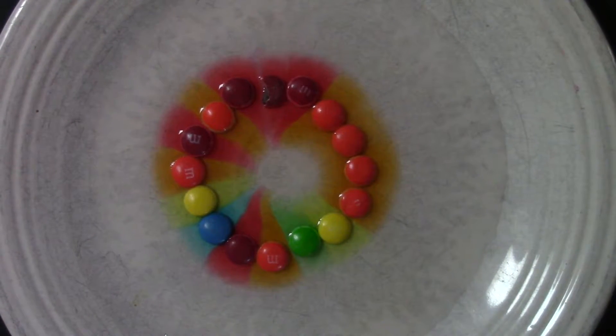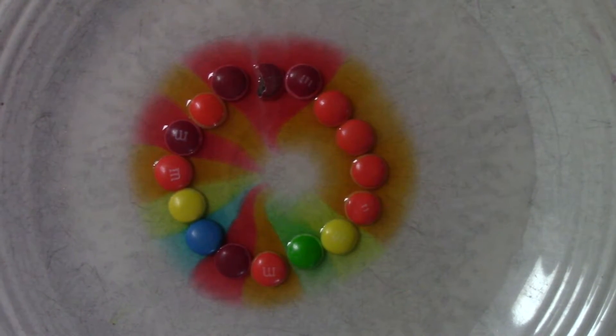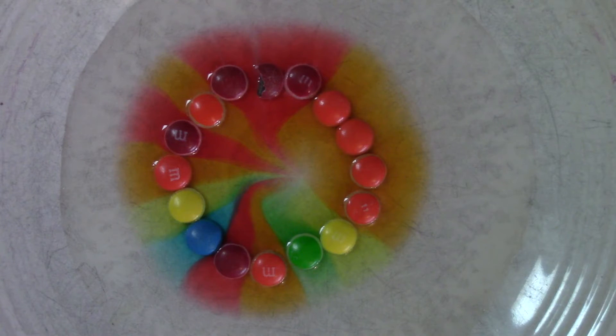That is so cool, Dad! Some of them are going faster than others, but that's okay, right Dad? Yeah, that's pretty neat. Oh, some of them are swerving! This is so cool, just like the other M&Ms and just like the Skittles. I think we put too much water in this one. The colors are kind of pale, but it's still really neat though. Can I have one, Dad? Yeah, just one.